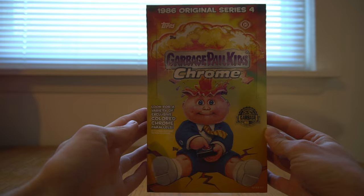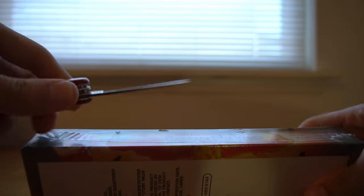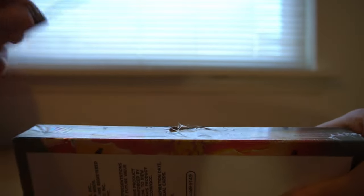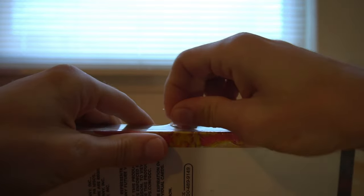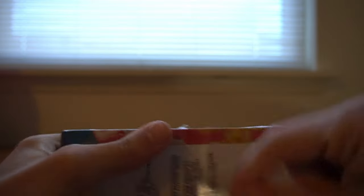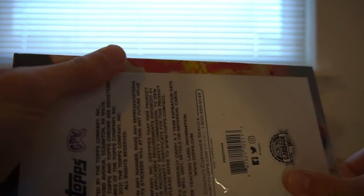All right, guys. That's the look of the box right there. I'm pretty excited for this. I honestly thought I was going to have to eventually get this online and that the price would maybe go significantly up, but I didn't even have to. I went to the store and found somebody who was still selling a bunch of these. The blaster obviously doesn't give you that many cards, so it's not like I was able to complete this series, and now I finally will be able to.